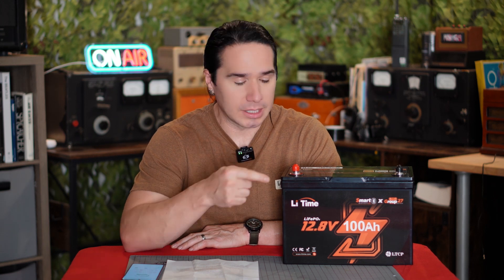Hey guys, welcome back to Heavy Metal Horizons. If you're looking for an awesome backup battery solution for all of your radio gear, this is the bad boy you want right here.